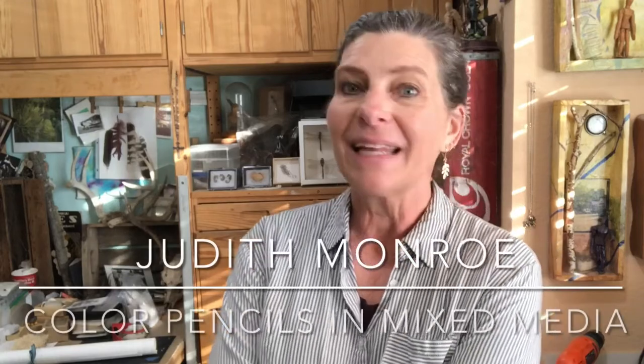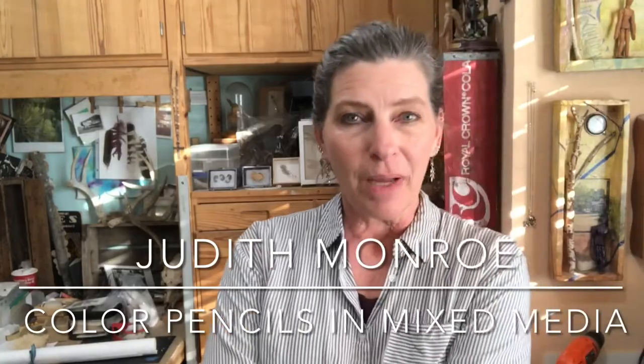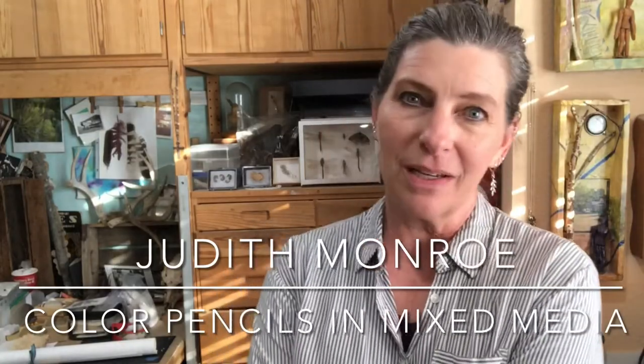Hi, I'm Judith Monroe and this is my studio. In this video I'm going to show you how I use colored pencils in my mixed-media artwork.